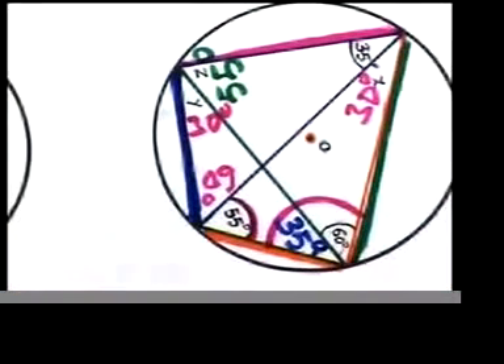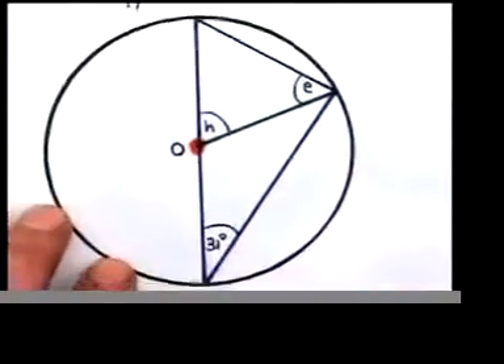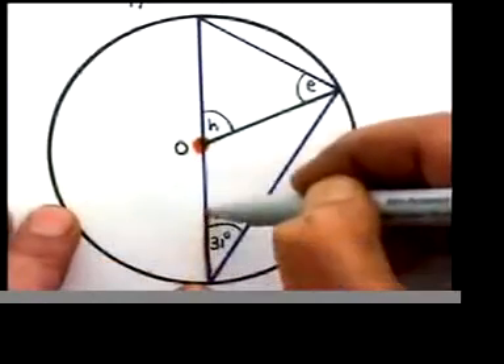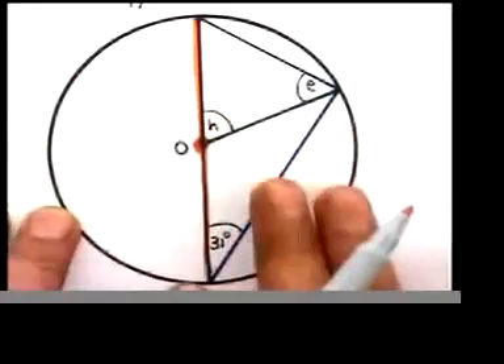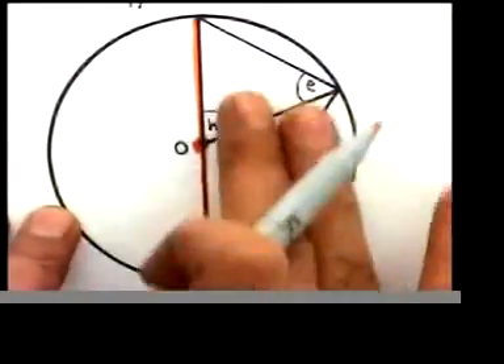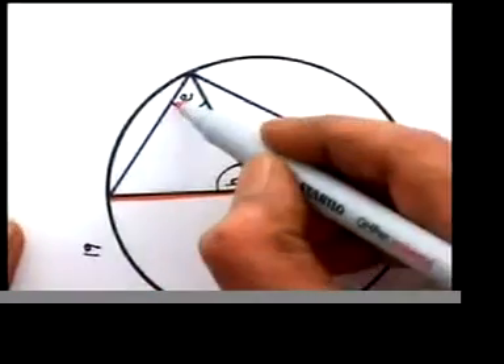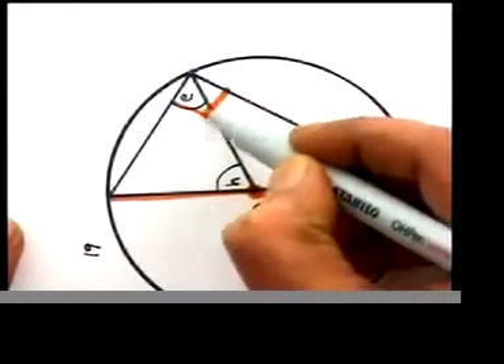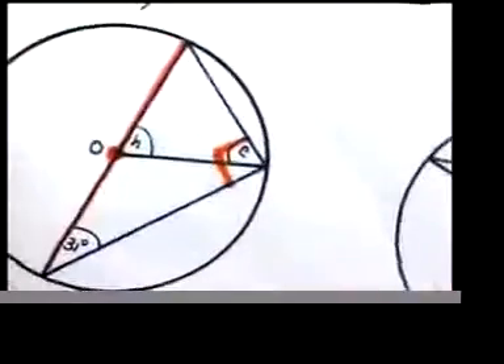Once you get x, you know that y should be the same value because they are made by the same arc or chord. So y is also 30. Is there a center point? Yes. Is there a line passing through it? Yes. So we have a semicircle on each side, and angle in a semicircle is 90.